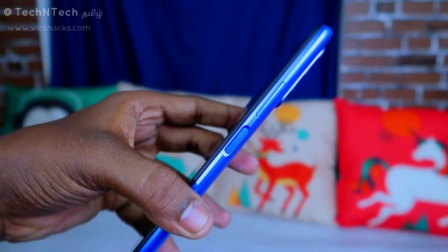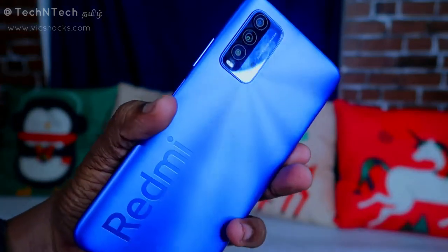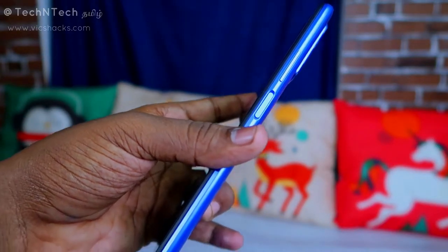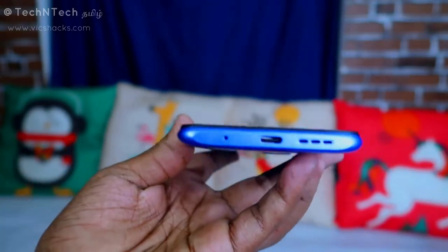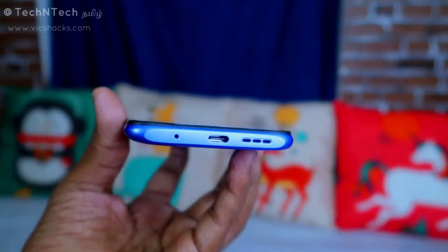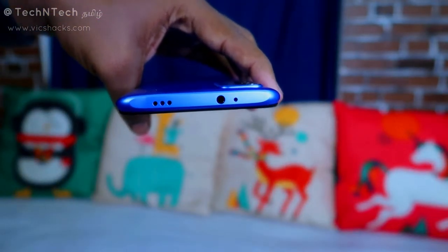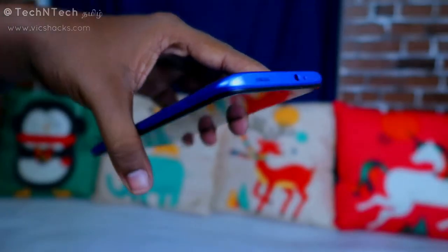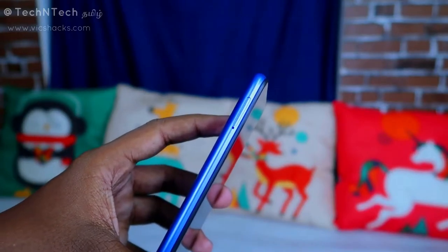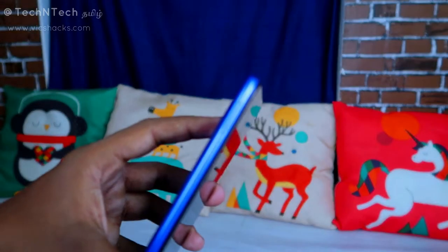On the right side, there is the volume rocker and beneath that the side-mounted fingerprint scanner — no rear fingerprint scanner here. At the bottom, there's a speaker grille, Type-C port, and a secondary microphone. At the top, there's a primary microphone, a 3.5mm audio jack, and another speaker. On the left side, there's a SIM card slot that supports dual nano SIM and a dedicated SD card slot simultaneously.